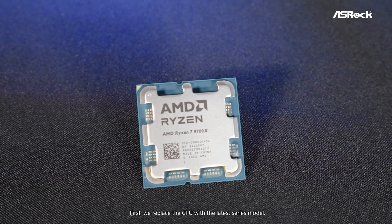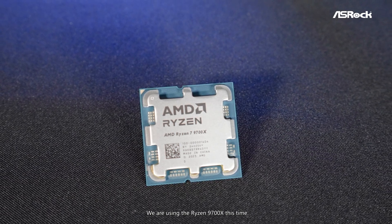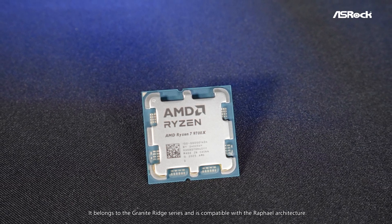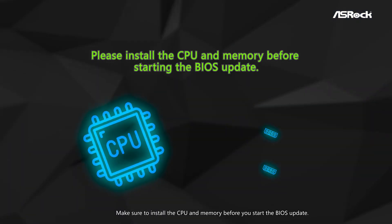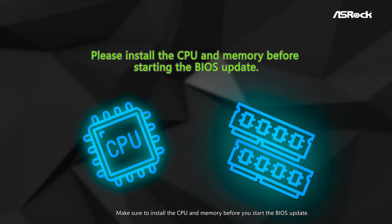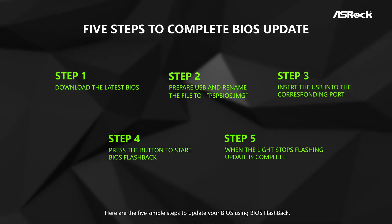First, we replace the CPU with the latest series model. We are using the Ryzen 9700X this time. It belongs to the Granite Ridge series and is compatible with the Raphael architecture. Make sure to install the CPU and memory before you start the BIOS update. Here are the 5 simple steps to upgrade your BIOS using BIOS Flashback.